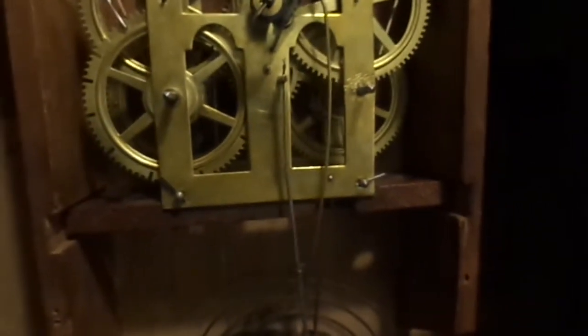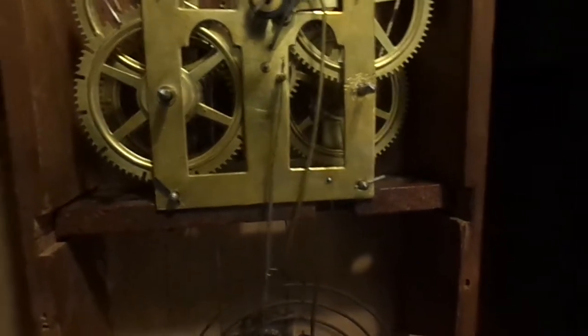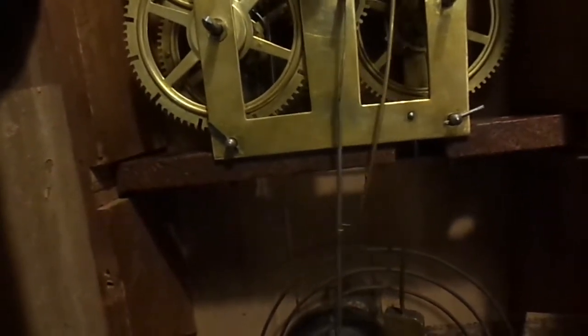You want it to beat evenly like it is now — you don't want it hopping around unevenly. Let me demonstrate: if I tilt the clock a little bit, you'll notice the beat changes. My little spring-wound Seth Thomas is more sensitive to that. This is a big heavy pendulum so the effect doesn't appear as quickly.